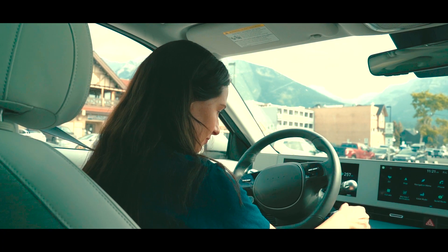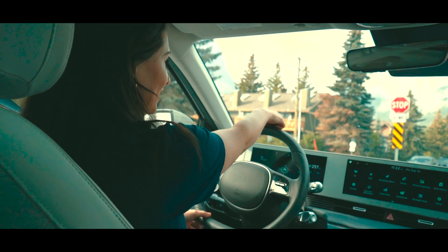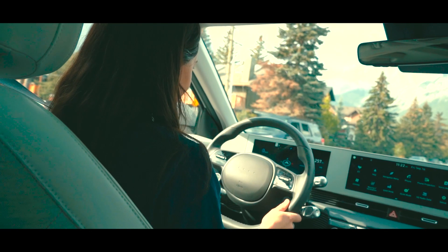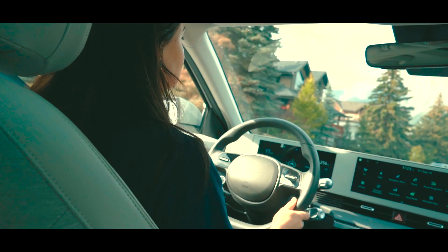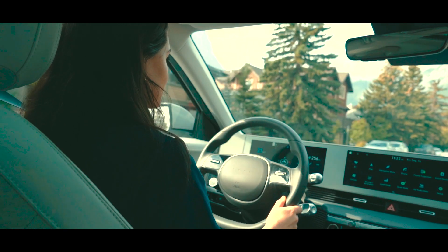You twist that to shift it, so you go into drive. It's got a heads-up display, and it shows you a camera on the side, so if there's a cyclist or you're not sure if you're going to hit the curb, you can see it — like sideswipe a concrete pillar or something.